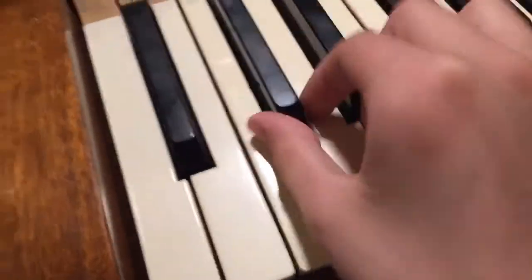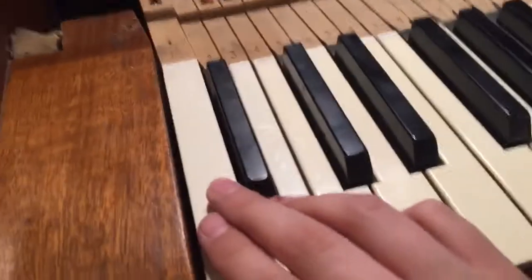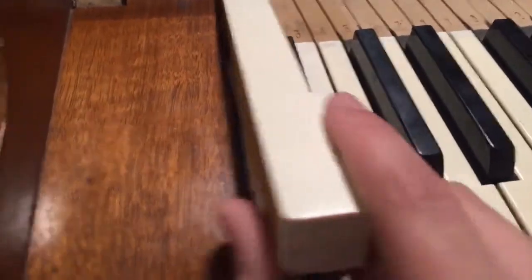I do piano key replacements so I know what I'm doing, guys. Now your keys just lift right up — even the black ones. We're going to take the first one out, just like that. There you go — you've got a piano key.